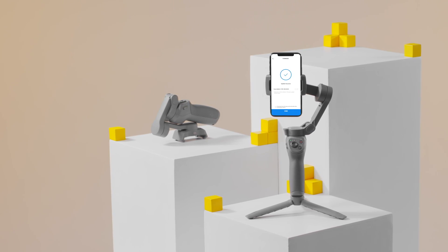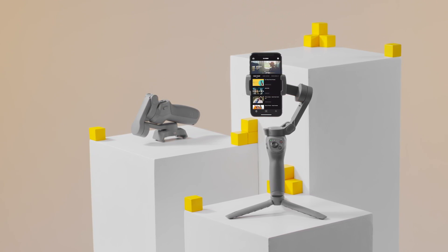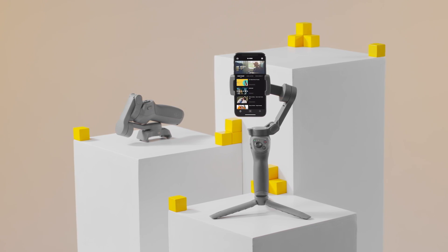If a prompt indicating update failure appears in the app, restart the gimbal and try again. If the update fails multiple times, contact DJI Technical Support for help.